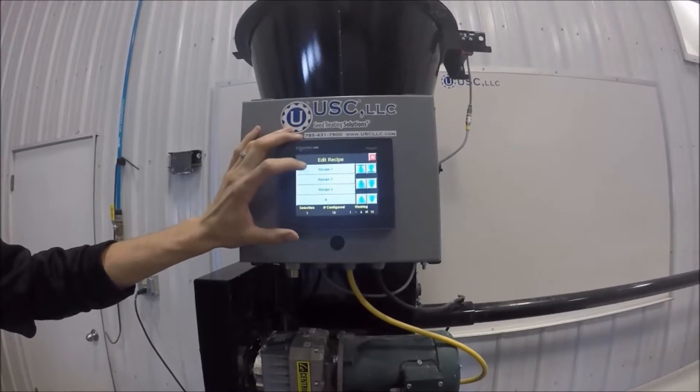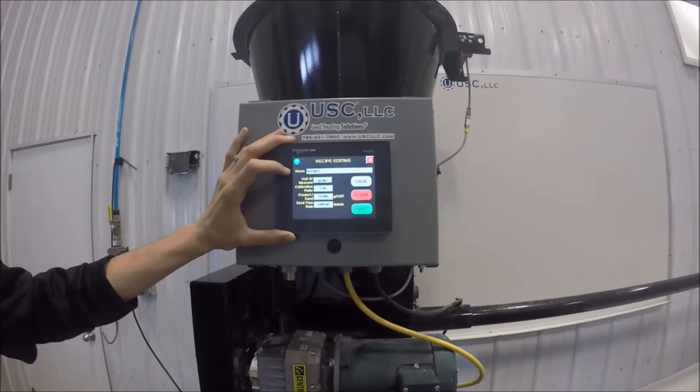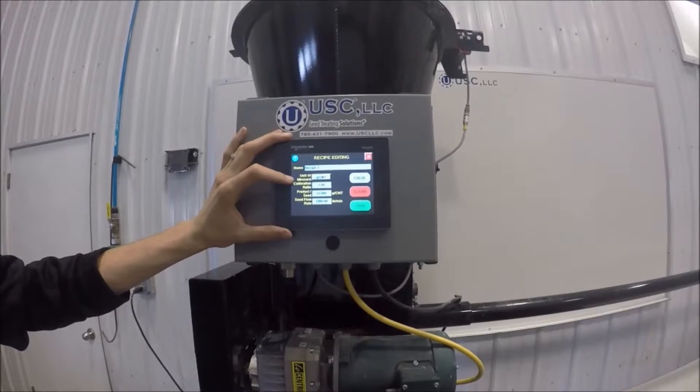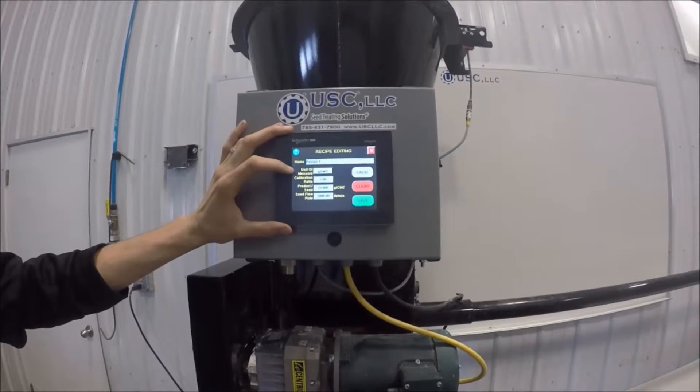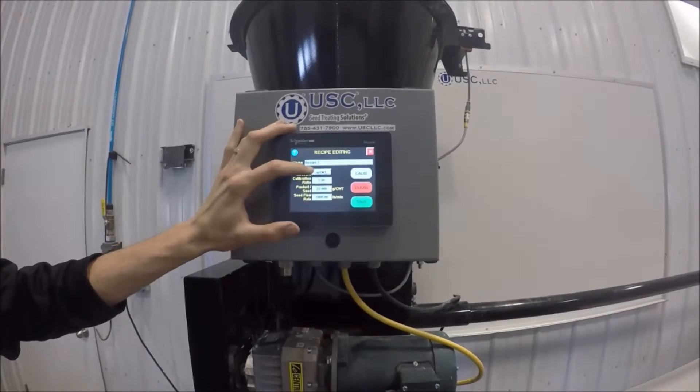If you don't have a recipe set up, select Recipe 1. From here you can change the name, followed by the unit of measure — this is the measure by which you're going to put your product onto the seed. Today we have it set up as grams per 100 weight.